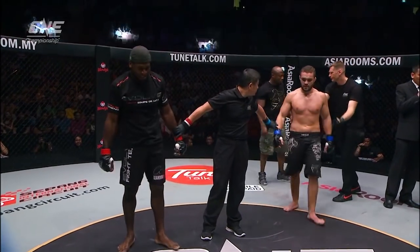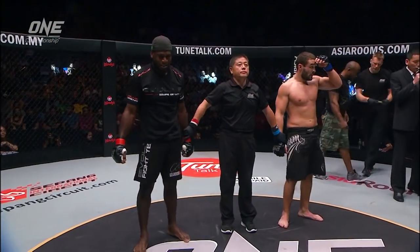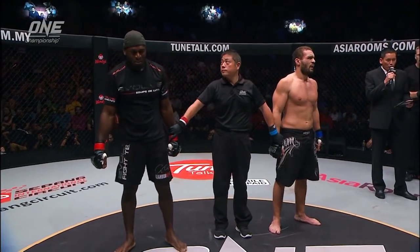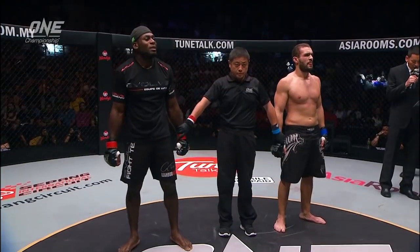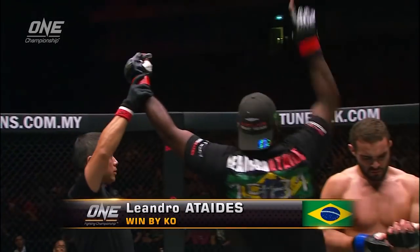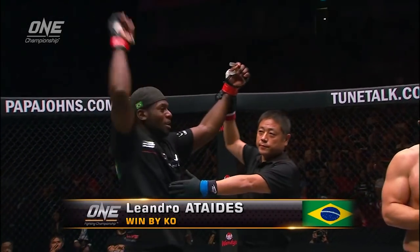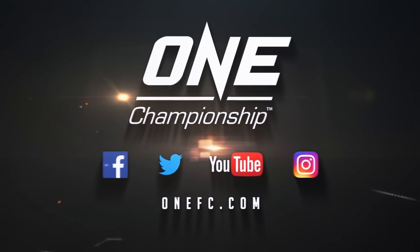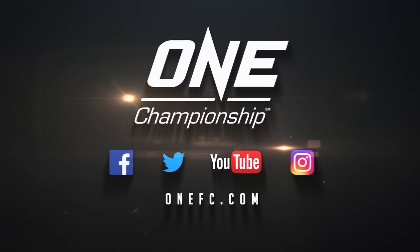Ladies and gentlemen, referee Yuji Shimada calls a halt to this bout. At 4 minutes, 14 seconds of the very first round, for your winner via knockout: Leandro Ataheides!